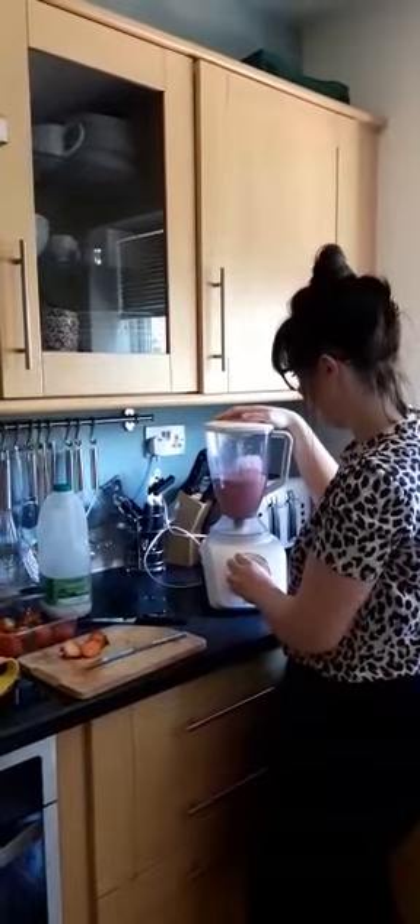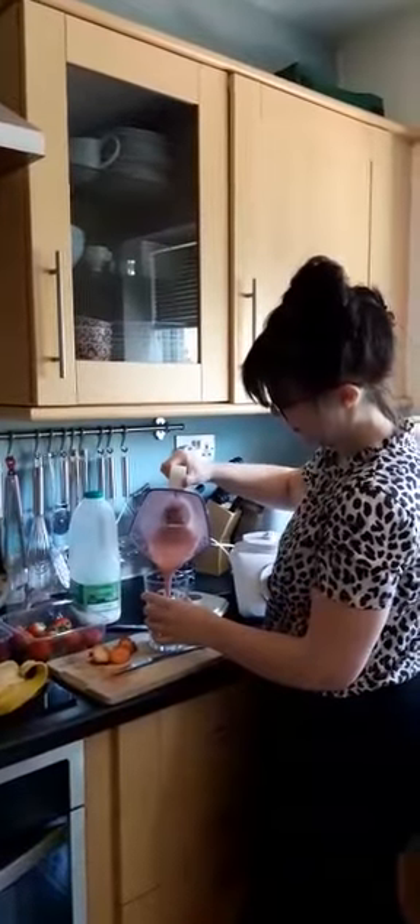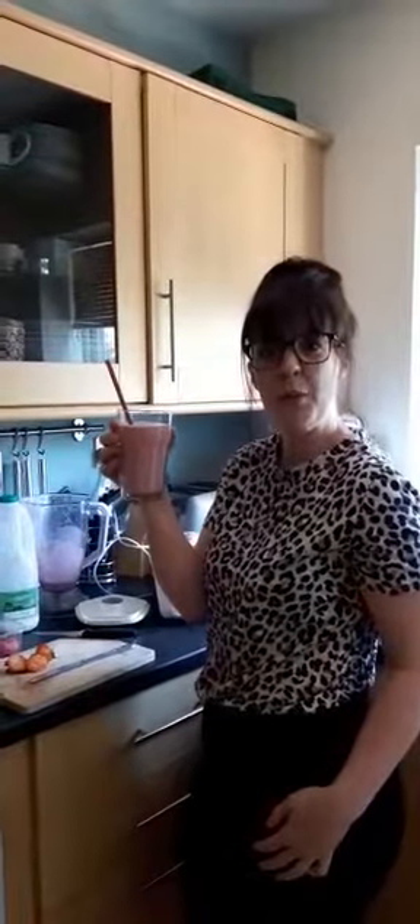Make it a little bit more high. Okay, that should be done. I'm going to get the glass. Oh, that's a lovely colour — makes you feel good before you even drink it. One fresh smoothie!